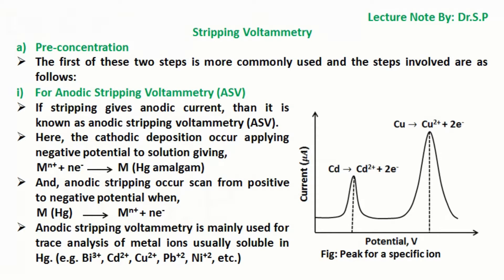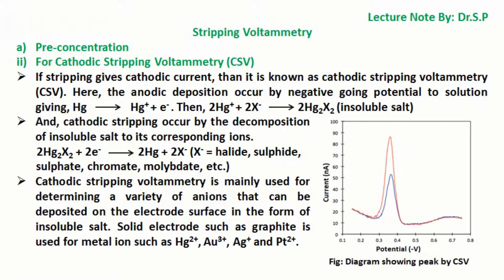Anodic stripping voltammetry is mainly used for trace analysis of metal ions usually soluble in Hg, for example bismuth, cadmium, copper, lead, nickel, etc. For cathodic stripping voltammetry (CSV), if stripping gives cathodic current, then it is known as cathodic stripping voltammetry. Here, the anodic deposition occurs by a negative going potential to solution giving mercury ions and then insoluble salt. Cathodic stripping occurs by the decomposition of insoluble salt to its corresponding ions. Cathodic stripping voltammetry is mainly used for determining a variety of anions that can be deposited on the electrode surface in the form of insoluble salt.